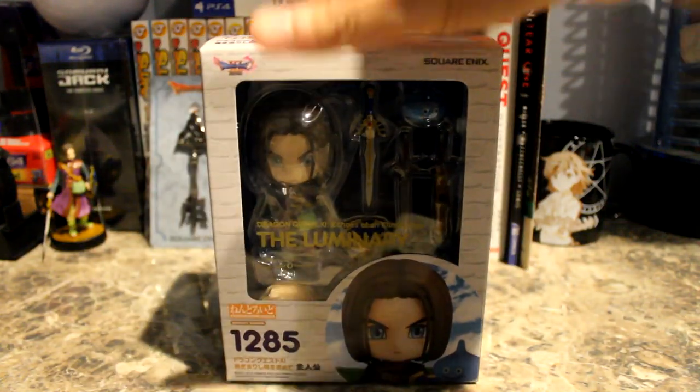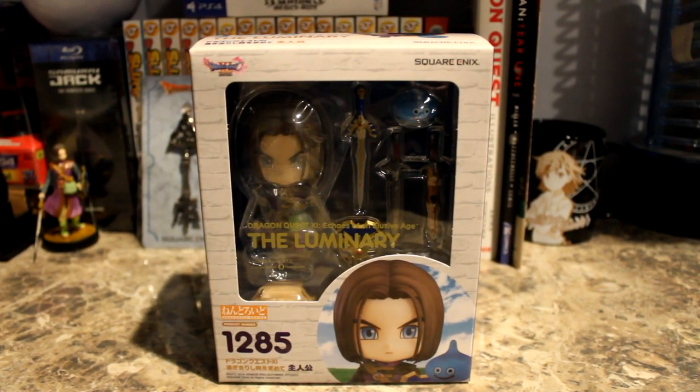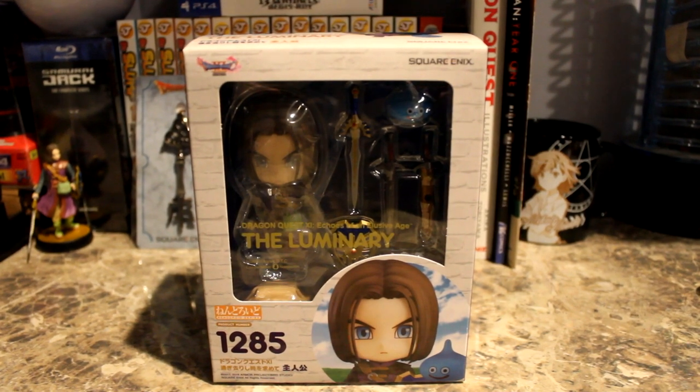And there it is — this is the box for the Luminary Nendroid, and you can see them pretty clearly through the window. It says the Luminary Nendroid number 1285 — that's how many figures they've made so far, which is quite a bit.